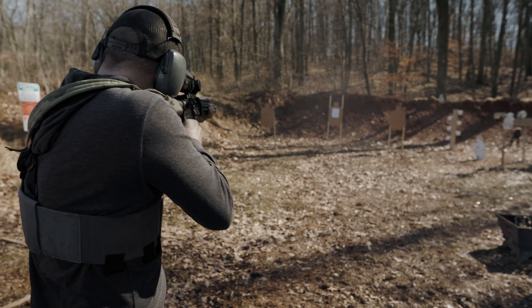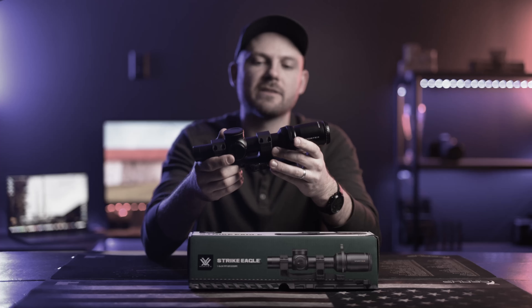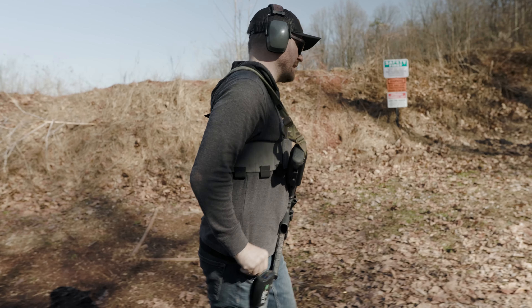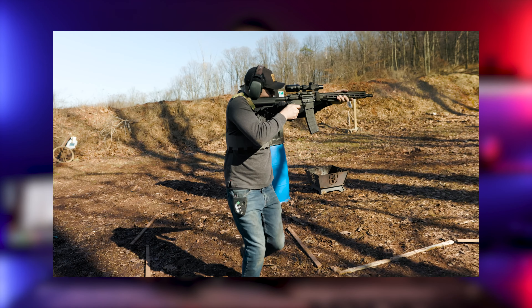I took the 1-8 Strike Eagle first focal plane for a spin a few weeks back and I really ended up liking the optic. We discussed the specs in studio and then hit the range for some one-take action in true TA Targets fashion. I'll put a link above and below in the description so you can check out that video after you're done here. For today, my objective is to compare my experiences with the 1-8 and the 1-10.